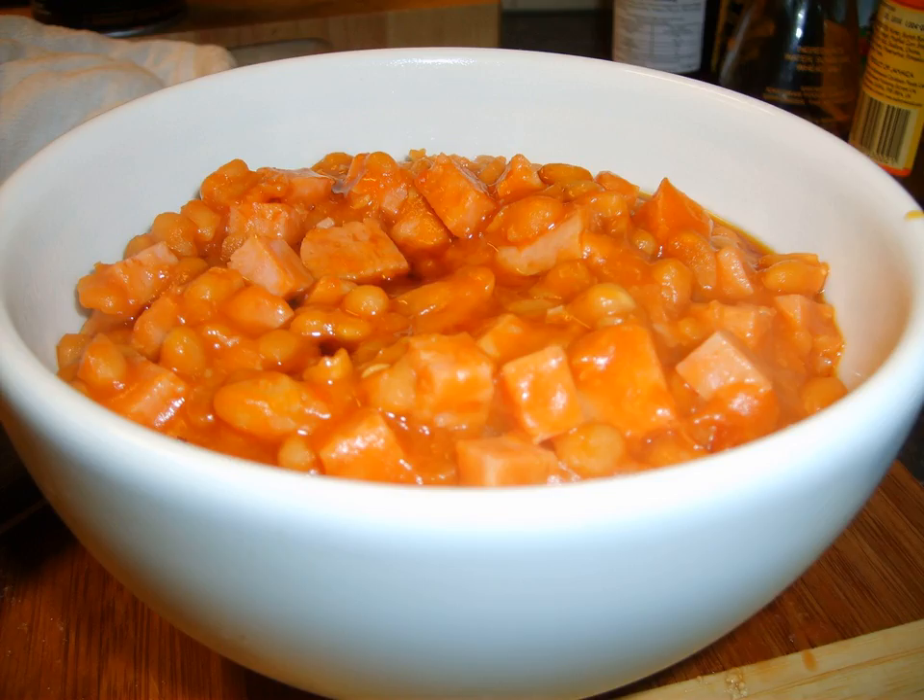Today, the dish is an American canned classic, and is recognized by American consumers generally as an article of commerce that contains very little pork.